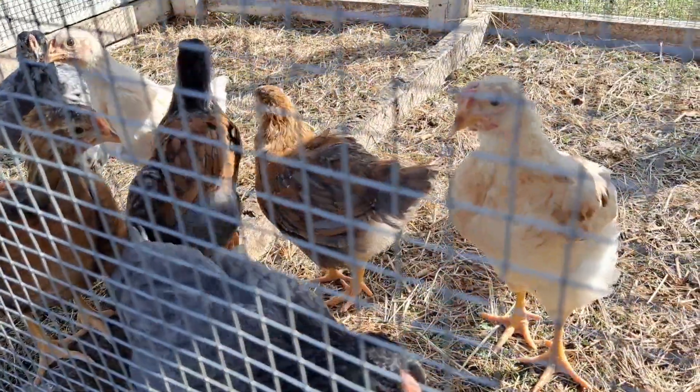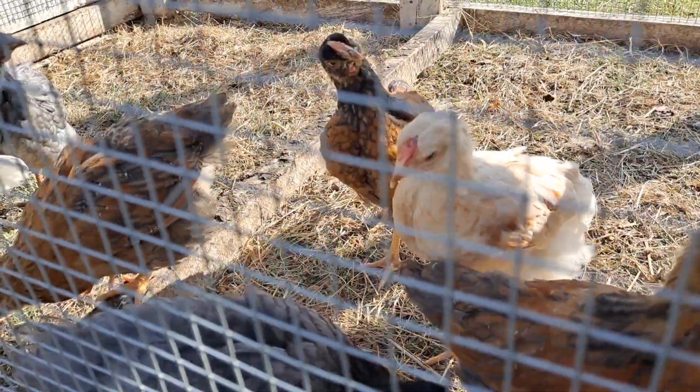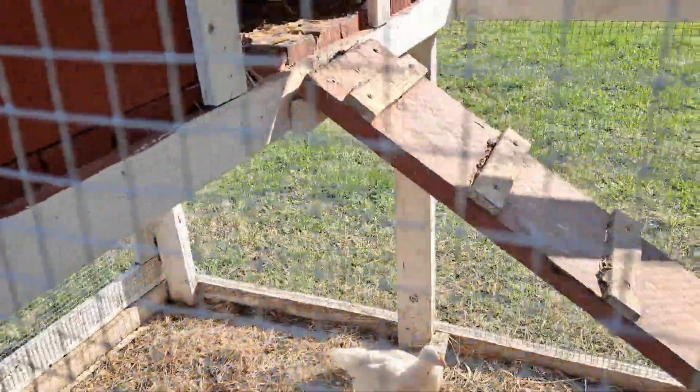So these girls will be laying in another 60 days, probably — or less. Then I'll move them to the big coop because they're going to get their own coop.